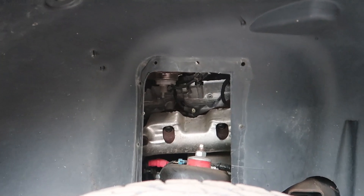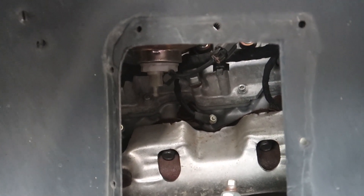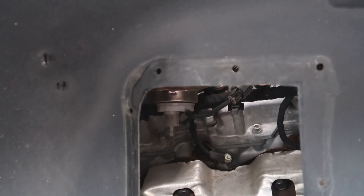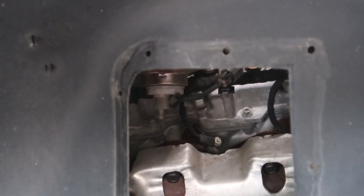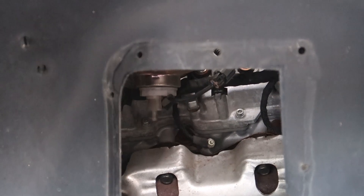Inside you can see the very bottom of the fuel filter. The first thing I do is disconnect the wire lead for the water and fuel sensor, and then remove the filter. Once I have the filter out, I remove the water and fuel sensor from the bottom of the filter.